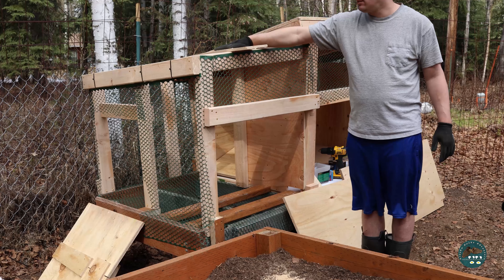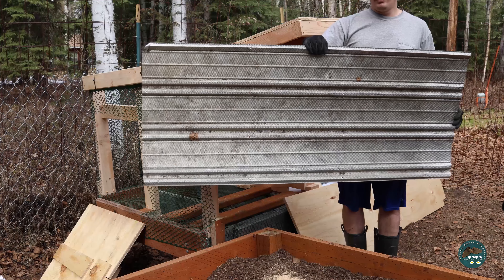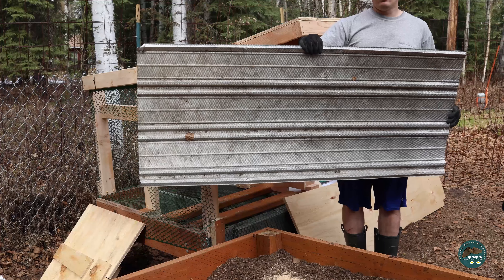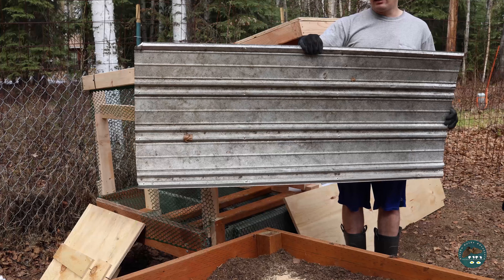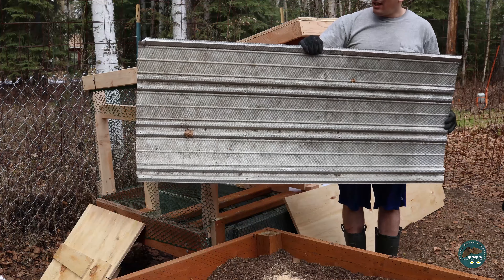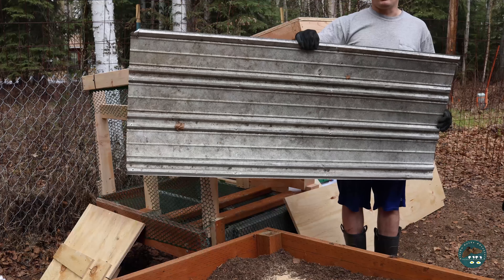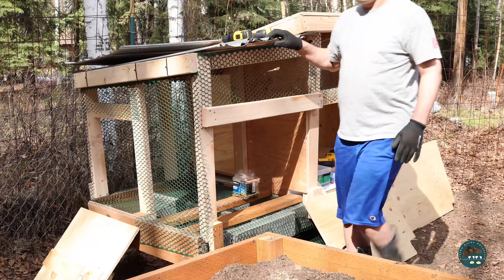Starting to get this thing watertight. I'm going to be putting on this aluminum roof material that I've had for a while. I was lucky enough when I first moved up here — I got this for free. A guy was getting rid of it before he threw it away, and I've been using it for many projects, so it's definitely been coming in handy.